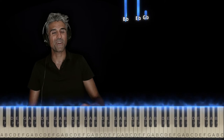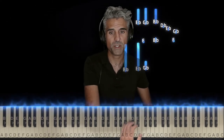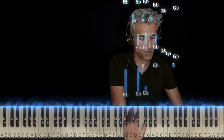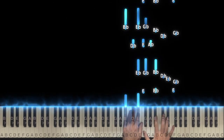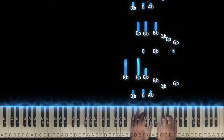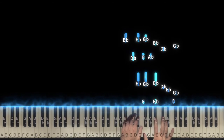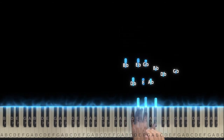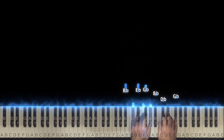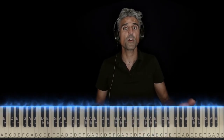Now, trust me on this. Here's how both hands work together — I'll go nice and slow. As you can tell, you can just loop it over and over again. It's very, very effective.